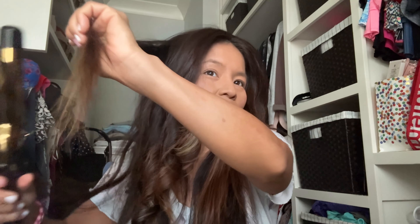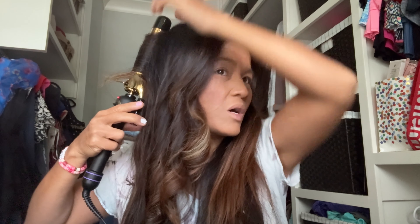Sometimes I'll just leave a piece hanging at the bottom, and it gives it a different look — like that little piece right there. And other times I'll roll it all the way to my head, or sometimes I'll keep a little bit of it straight on top and then curl the rest. It just depends on the look I'm going for.